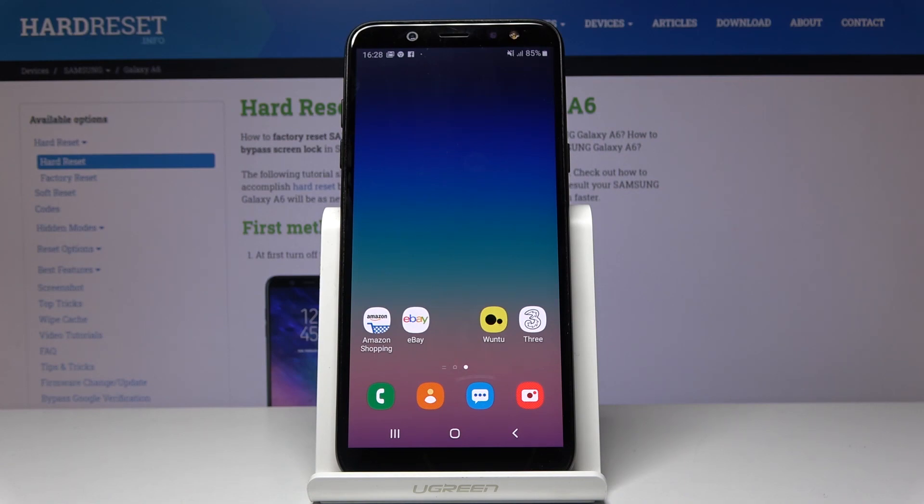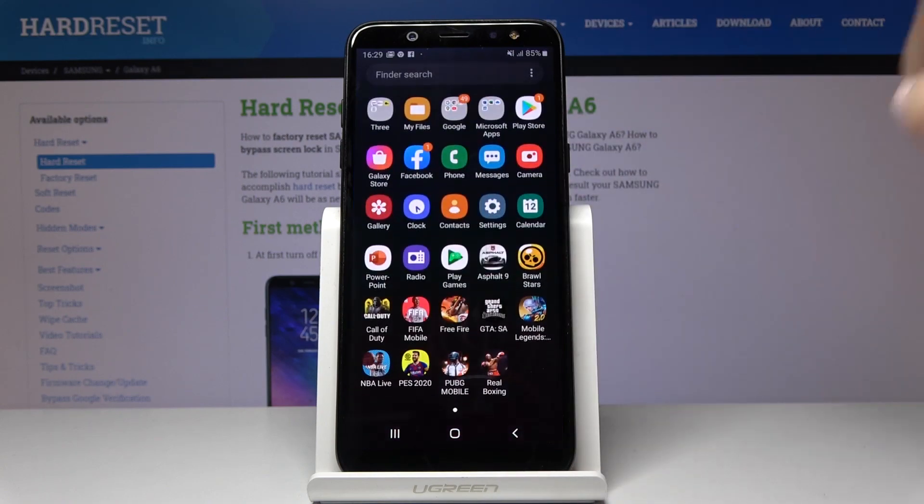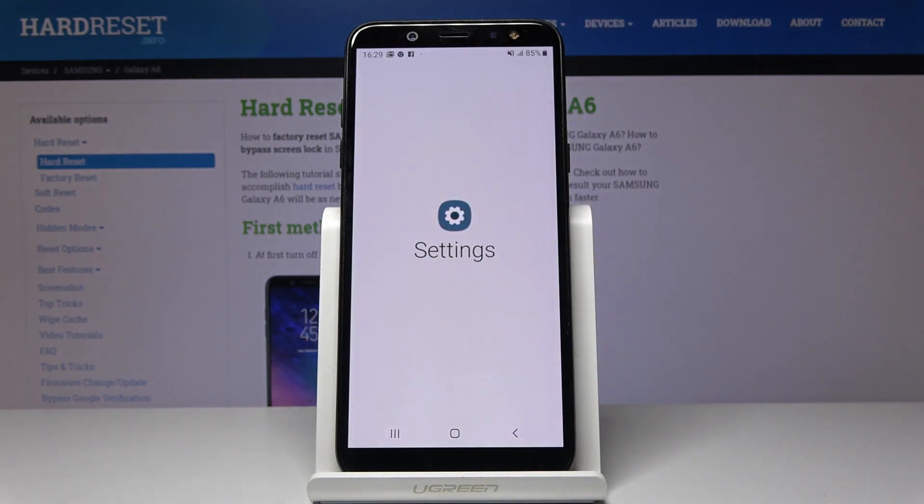Here I've got Samsung Galaxy A6 and let me show you how to activate power saving mode on this device. So first, let's open the list of all applications, then find and select Settings.